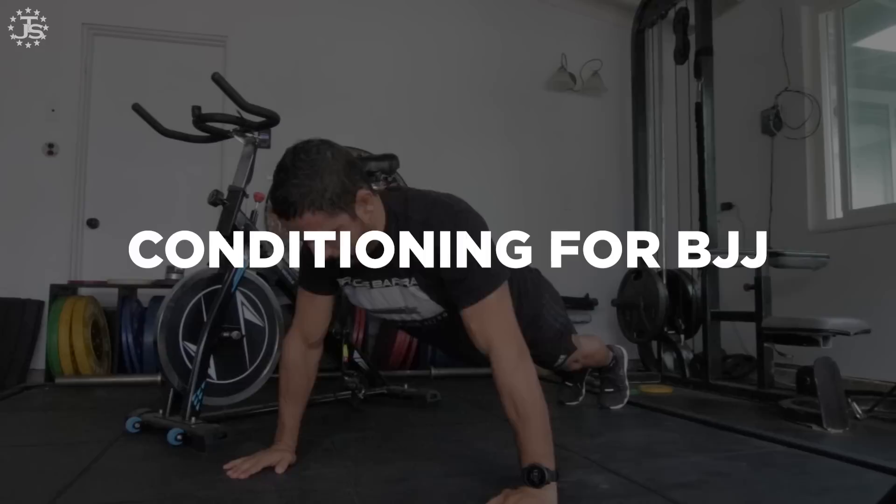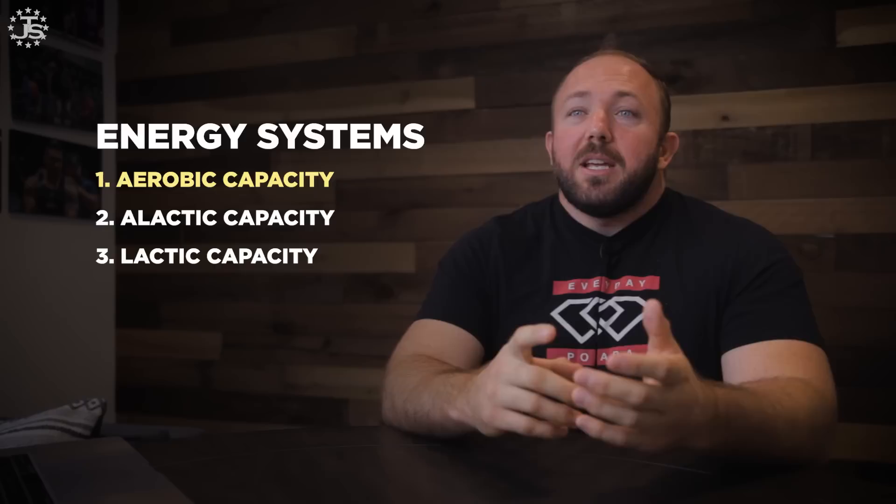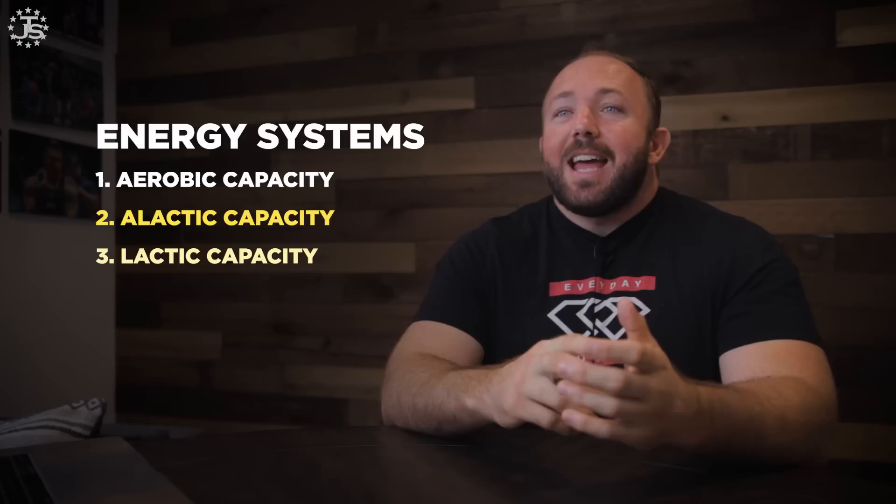Today we're going to be talking specifically about conditioning for Brazilian jiu-jitsu. There are three main energy systems we are looking to develop to improve the competitor: the aerobic system — aerobic capacity, alactic capacity, and lactic capacity.